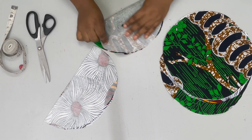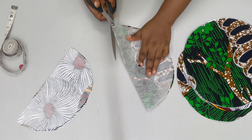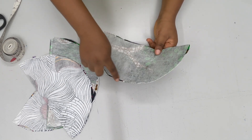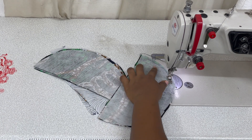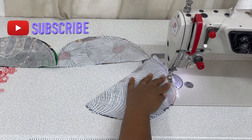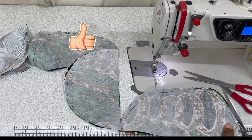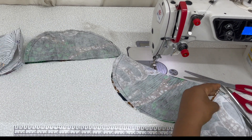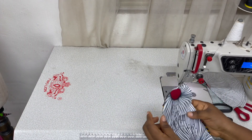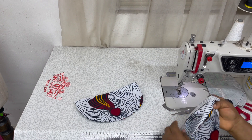Front side facing front side — separate it. The next thing is to turn everything to the right side, but you need to iron it again. When you turn everything, iron it to make it relax.